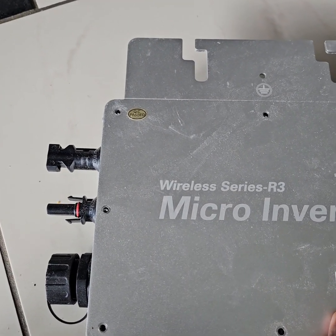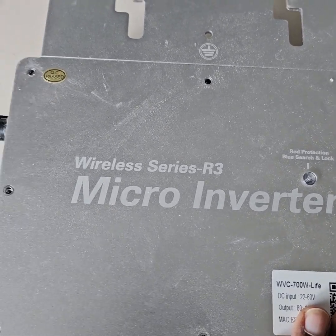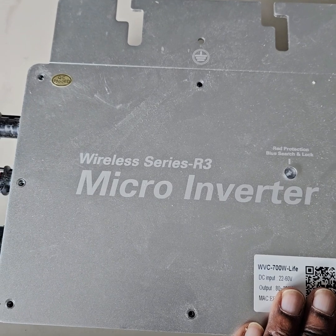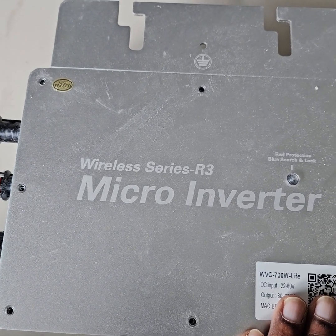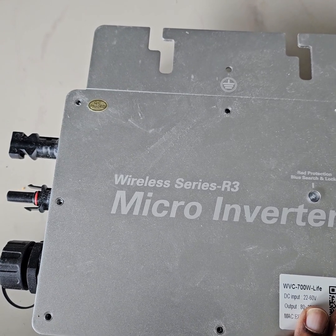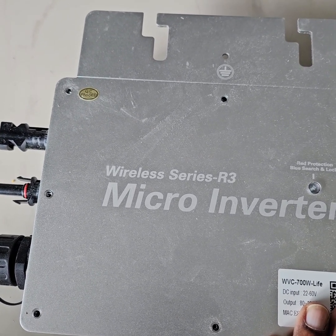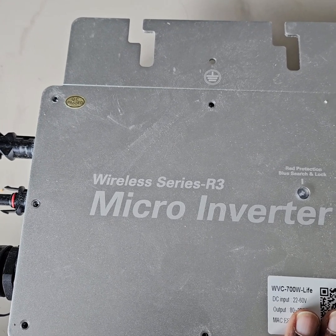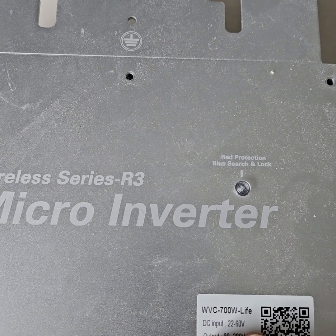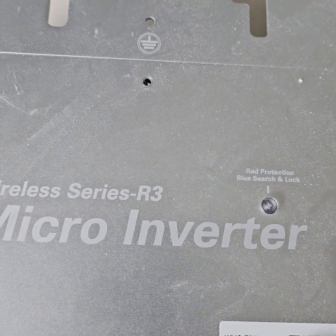Here is this WVC 700 micro inverter. This thing has stopped working. My best guess is that the DC side has been short circuited because I gave it a little bit too much power. I have unscrewed all the screws - let's see what is inside.